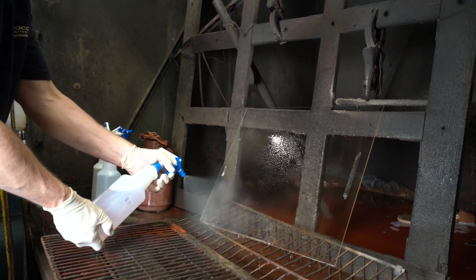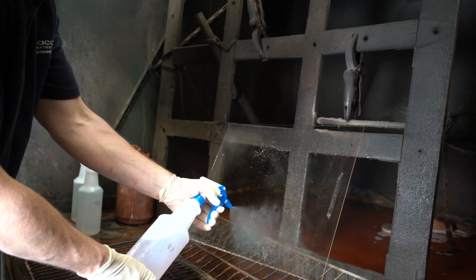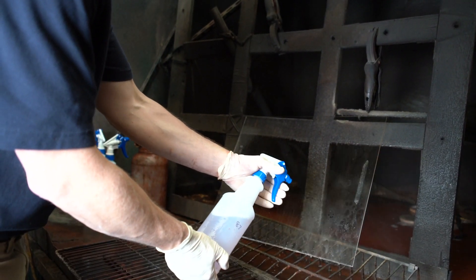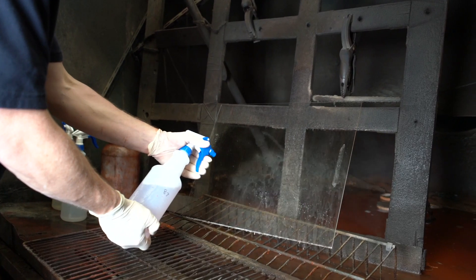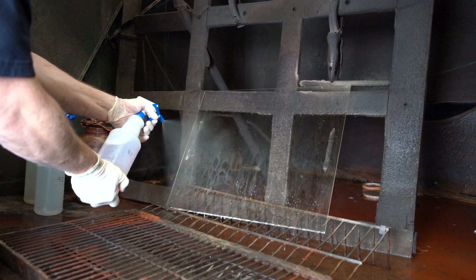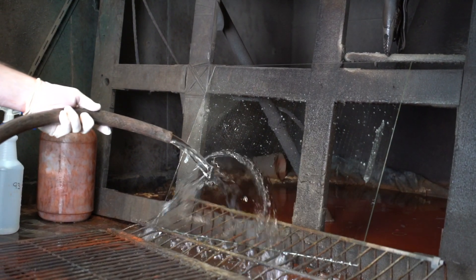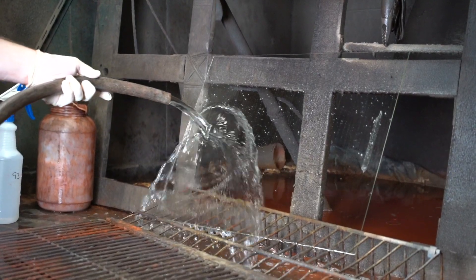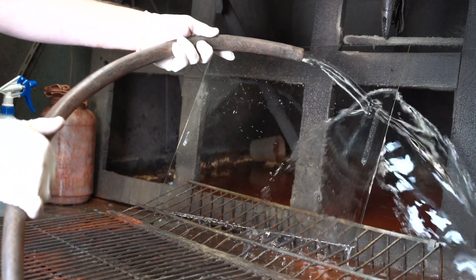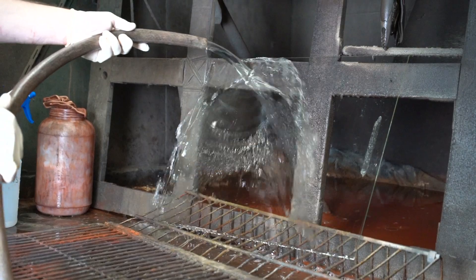We now move on to applying our sensitizer solution. Set the glass at an angle so that the solutions will drain off the surface. Using the single nozzle spray gun, evenly spray the entire surface with diluted HE600D solution. Be certain to start your spray pattern at the bottom of the object; otherwise, you may see streaking or spotting in the silver later. Rinse the glass thoroughly with deionized water. The water should create a flat surface and fall off in sheets. If instead it beads up or instantly pulls away from the surface, repeat the sensitizer application again until you see the right result.